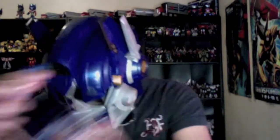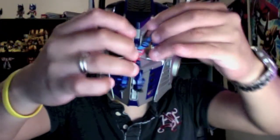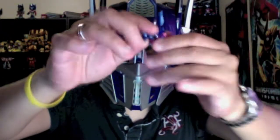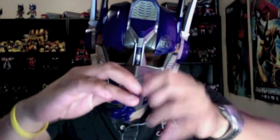Excellent, pretty cool! This is Takara Tomy — let me look for the name because I don't remember it — Takara Tomy Transformers Arms Micron Optimus Prime. And I'll just transform him back.